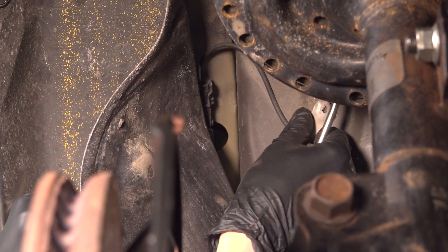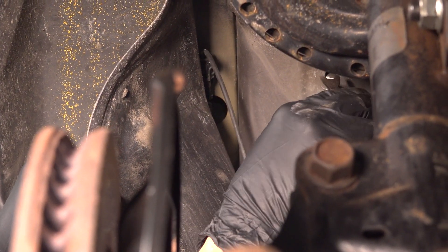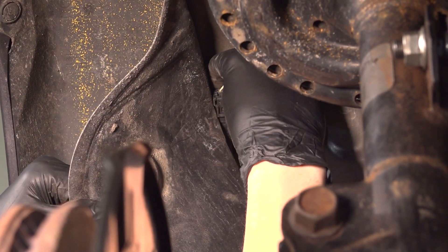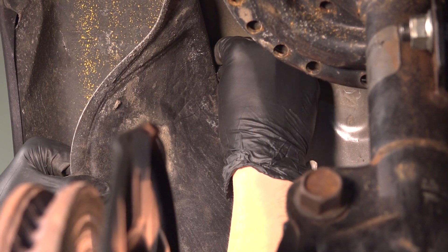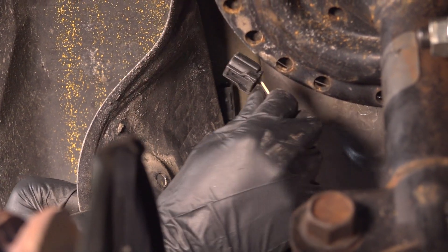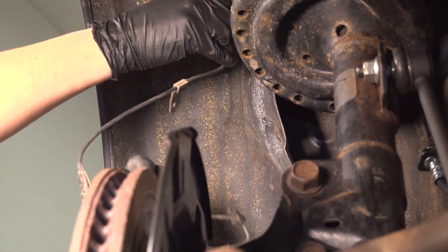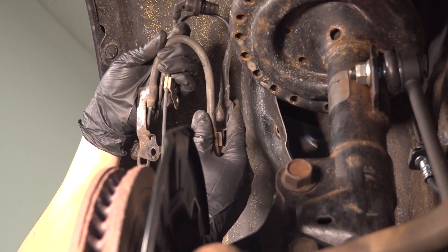If this breaks, that's okay — I'm removing it because the new ABS wire comes with a new one. You can unplug the connector from up here. And here is your ABS sensor.